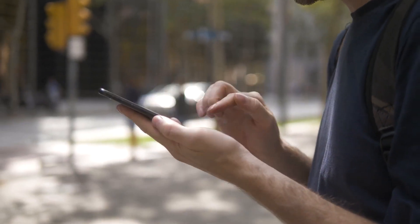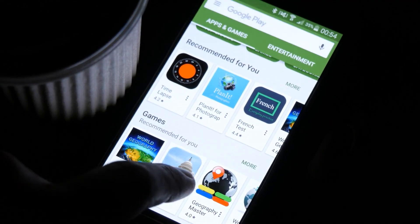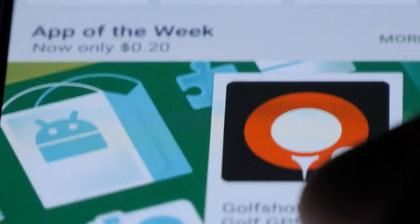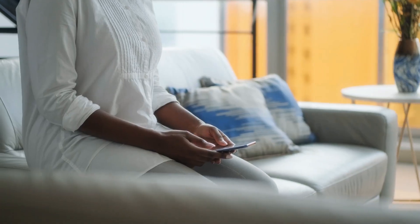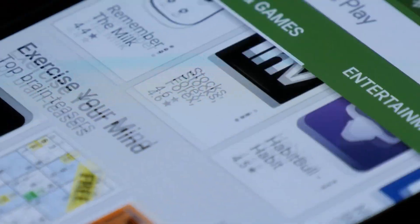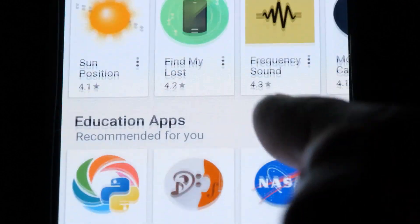Wireless charging is now becoming a trend among modern smartphones and tablets. In fact, the majority of the latest smartphone releases already support wireless charging technology. And this includes the latest Samsung flagships such as the Galaxy Z Flip 4, which is capable of charging at 10 watts via wireless charger.